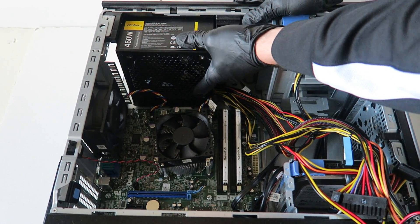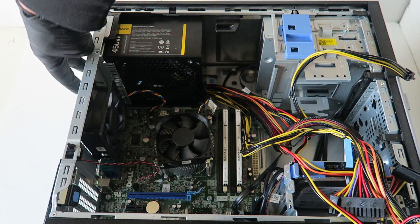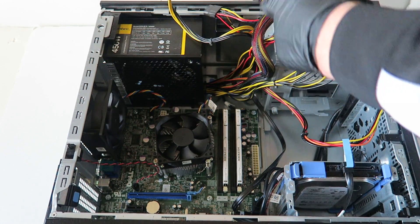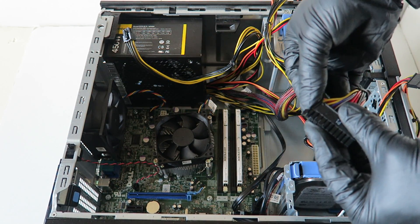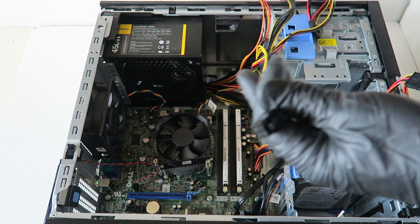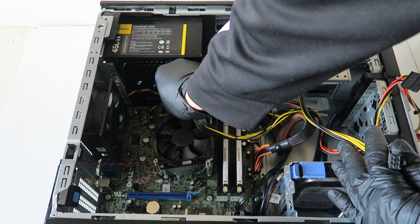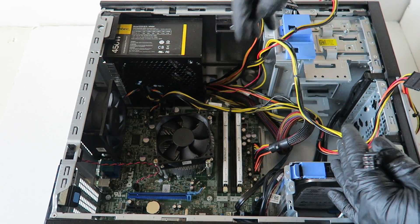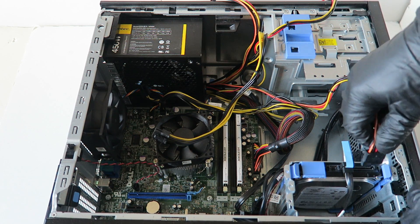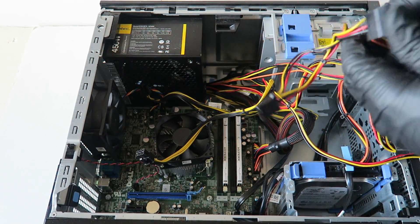Now install the power supply. You're gonna put the four screws back on, then connect the 24-pin first and the four-pin — going right there in the top right corner. Then we're gonna connect the SATA cable for power right here, and connect the optical drive power right there.